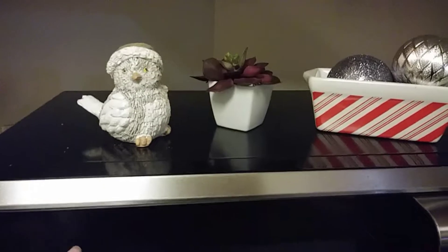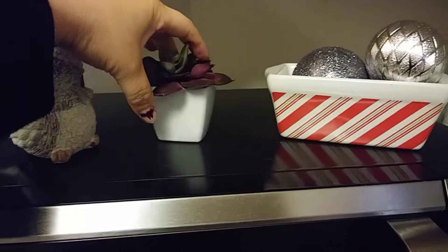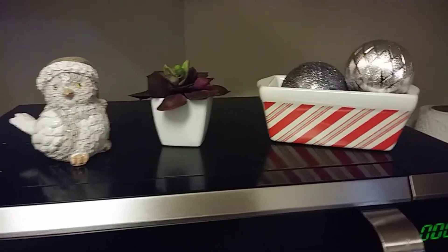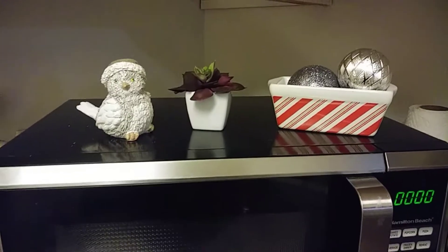This one I just have on top of my microwave. I have this little owl that I got from Rite Aid, and I also added this little plant from the dollar store and some extra ornaments up there. I think it looks cute because it gives a little festive touch to the microwave.